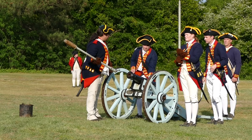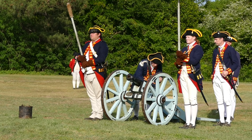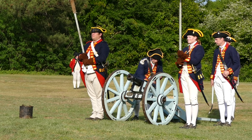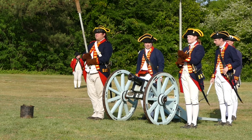With a heritage of service spanning over two centuries, the Old Guard has a unique dual mission. It is the Army's official ceremonial unit and escort to the President from Washington, D.C., and is entrusted with the responsibility to protect the nation's capital.